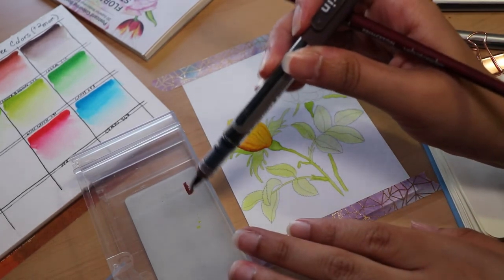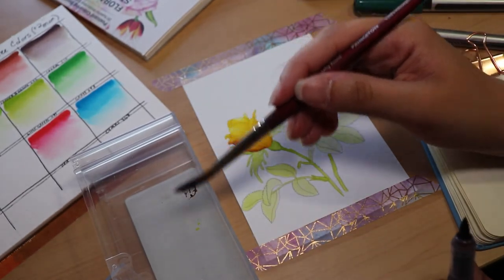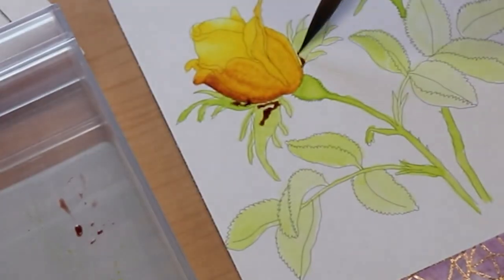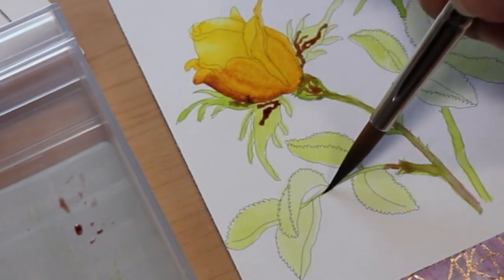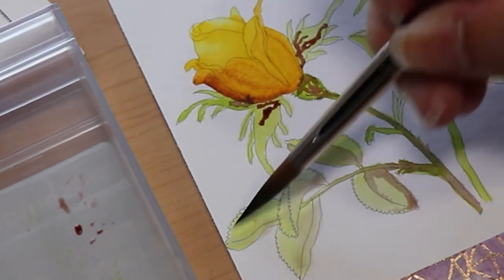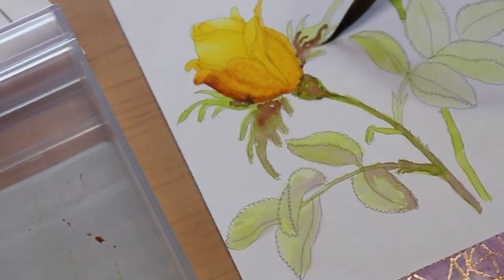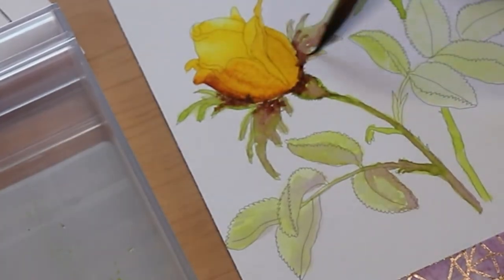I decided to take that dying rose effect and really push it as far as it can go — might as well just go with it. I found these markers are really, really good to layer with. I was having so much fun. This was just supposed to be a quick exercise, but I really got sucked into this. I just love the way the colors came out once you layer them together — they are so vibrant.